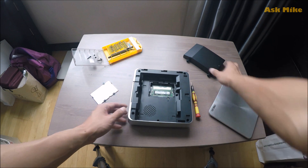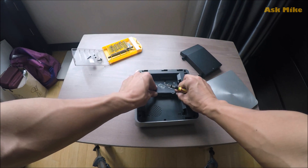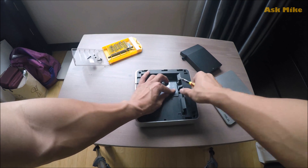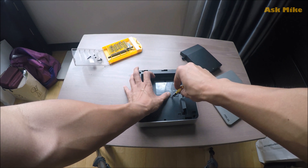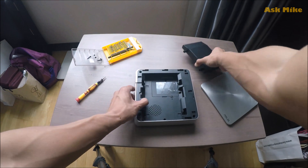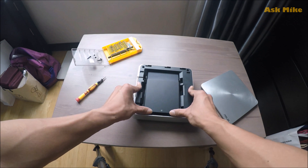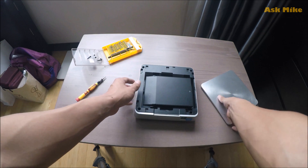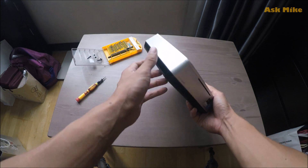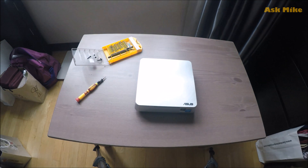Okay, let's close this back. Make sure it's closed properly and screw this back to make sure it's tightly screwed in. Okay, that's done. Now put the top cover back on the correct side and push it up. This is one of the easiest PC upgrades ever done — very few screws involved. Okay, we are done.